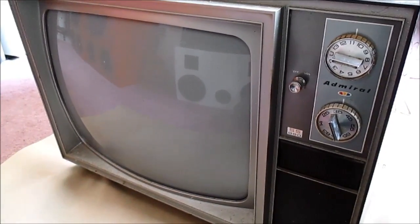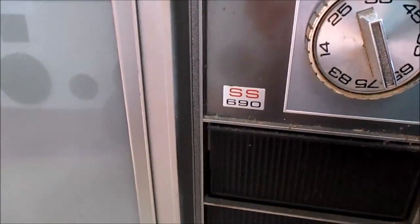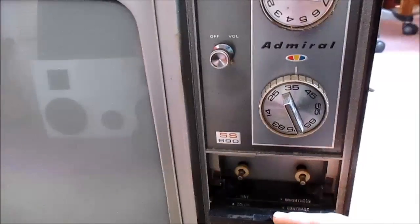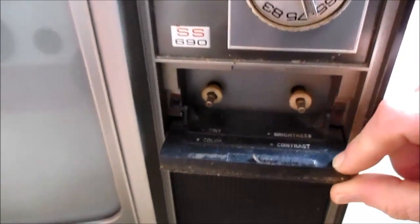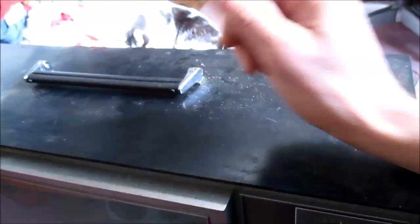Hey guys, I brought home this Admiral television set SS690. This is a tube television. I don't know if it has any hybrid parts or not, but the controls here are pretty basic. It's portable and has a handle.